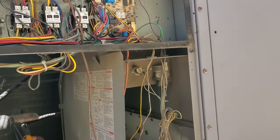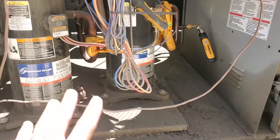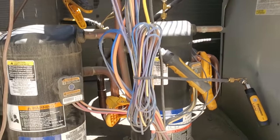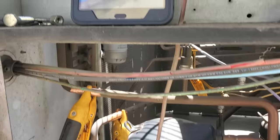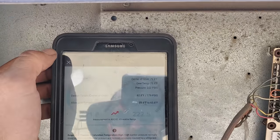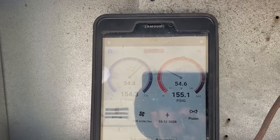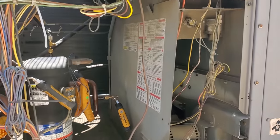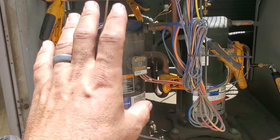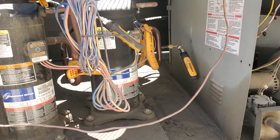This is another one of their units - a Tempstar 7.5 ton. Right off the bat when I open this up, there's oil remnants everywhere coming out the bottom of the unit. I don't see anything obvious other than just a thin layer of oil on everything. But my standing pressures between the first and second stage are also very different - circuit one has 221 standing pressure and circuit two has 154 standing pressure. This unit's been off for an equal amount of time, so those should be pretty close together. More than likely, we're going to have some sort of refrigerant leak or low charge issue with the second stage.